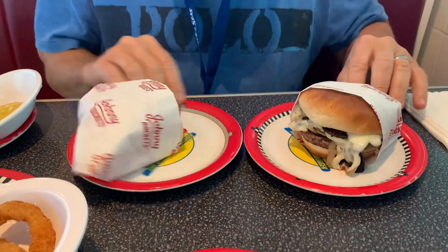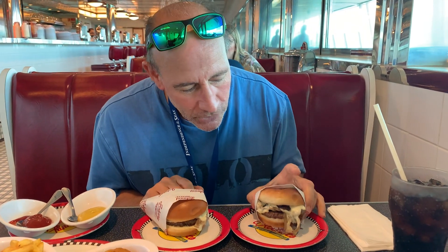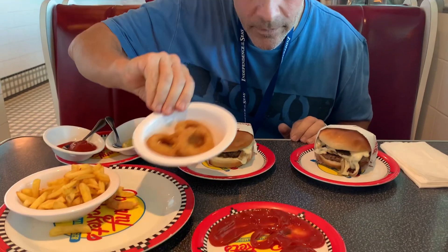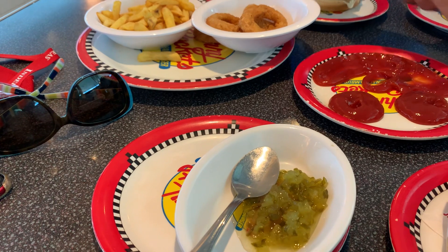What we'll do here is I want to show you how I construct the Johnny Mac Deluxe 2.0 burger. You start off with two Route 66 burgers. We have our onions, and we even have some pickles — we might add some pickles to this. Let's construct the burger.